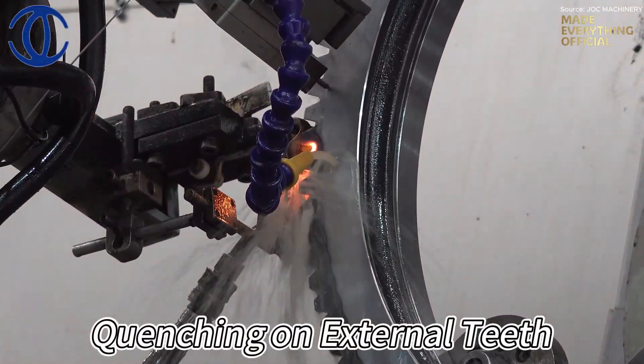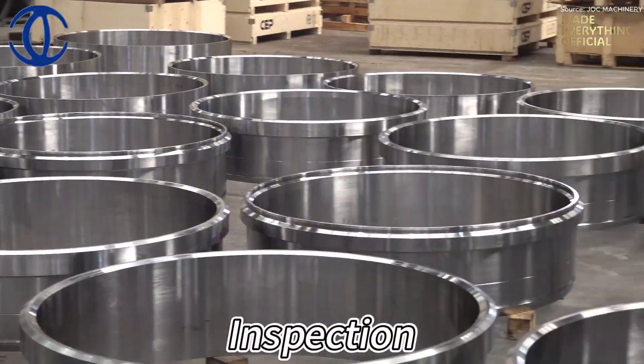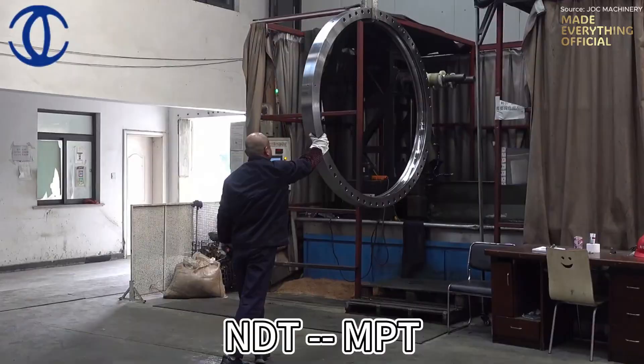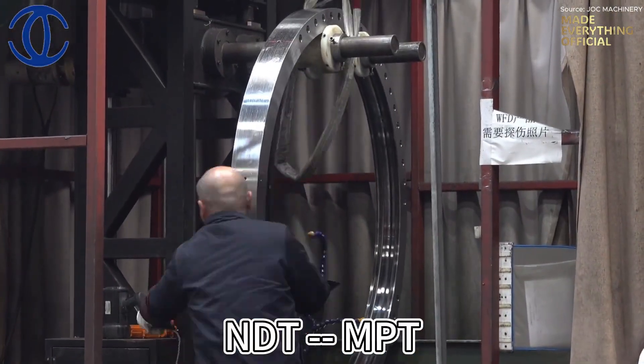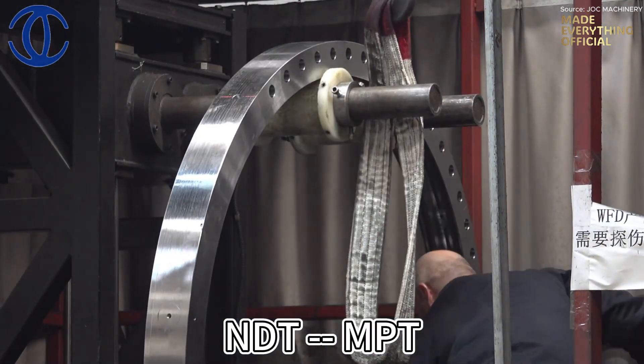This gives each gear unmatched wear resistance and longevity. Finally, inspection begins. Dimensional measurements, surface checks, and hardness tests confirm perfection. Each ring is examined under advanced metrology systems to ensure it meets both visual and technical excellence.